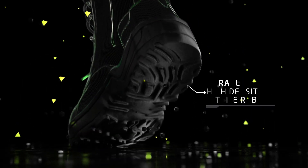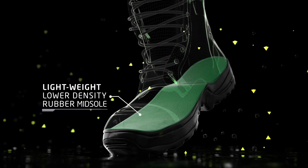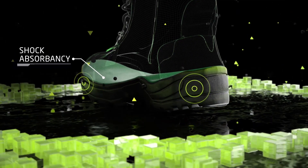DCR is manufactured with a durable high-density nitrile rubber outer sole and a lightweight lower-density rubber midsole, which delivers enhanced shock absorbency on impact.